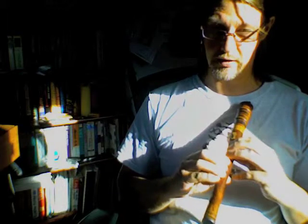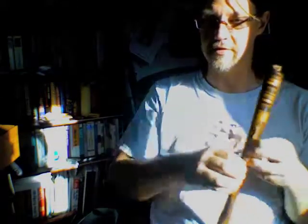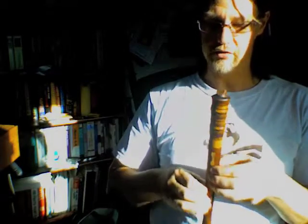I usually refer to this as the Duck War and my cat absolutely loathes it. It's frustrating because my fingers are huge and the holes are very tiny and close together, but it has a sound something like a shawm — but a strangled shawm.